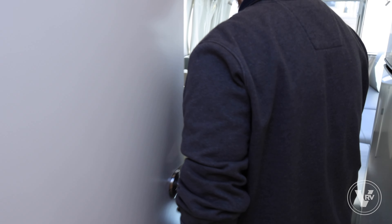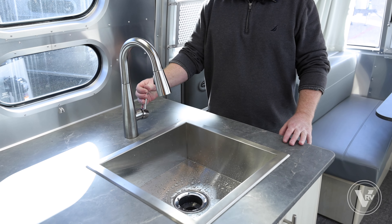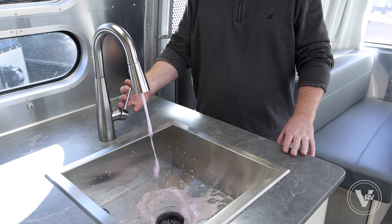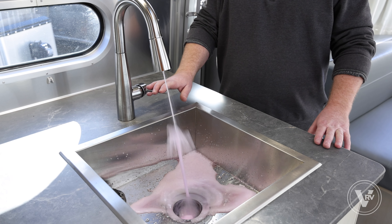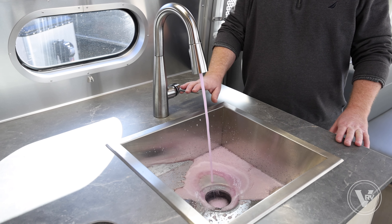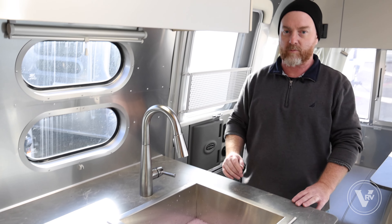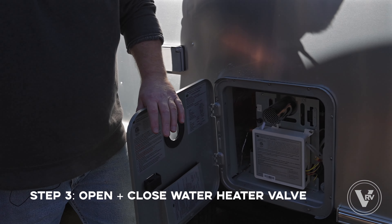Run it three, maybe four seconds until the water flows out of it. Now we're gonna move into the galley — same thing, we'll do the hot and cold side. We're already getting pink. Push on the hot side and we're good.